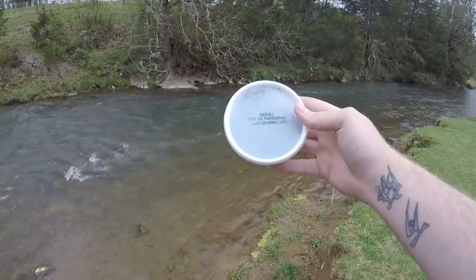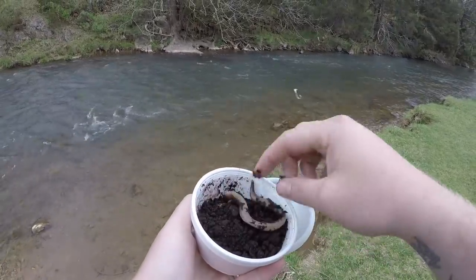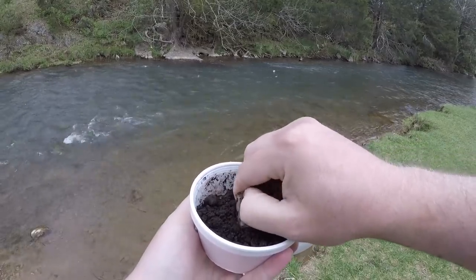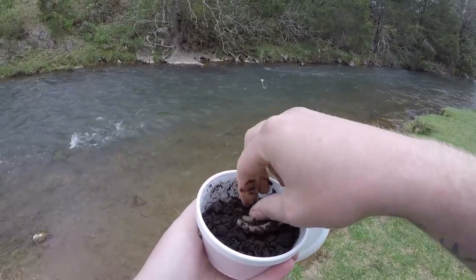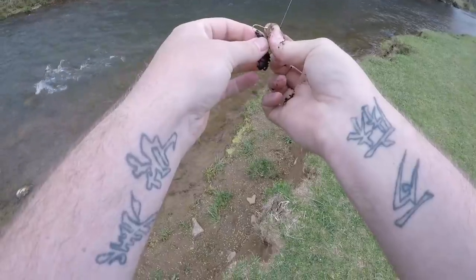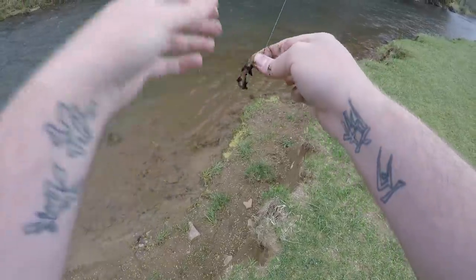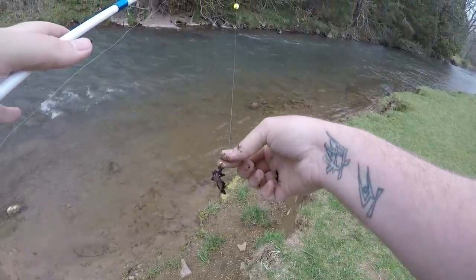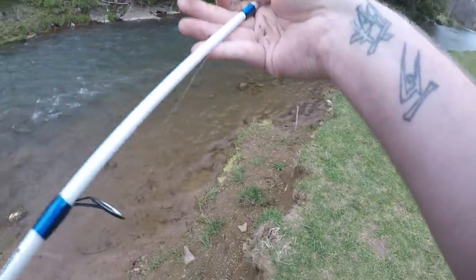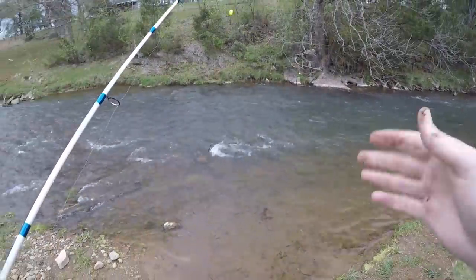I want to start off with some normal worms — pinch off a little piece to get started. To make this fair, I'm going to pinch off a piece of night crawler about the same size as a pinch crawler. I'll take it right through the tip of the trout magnet rig so it almost looks like a pinched crawler. That's going to be our presentation — let's slide down to the water and make a few casts.